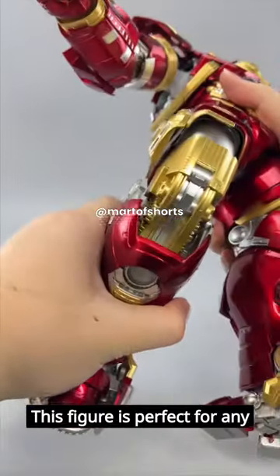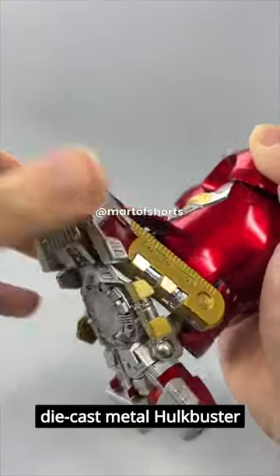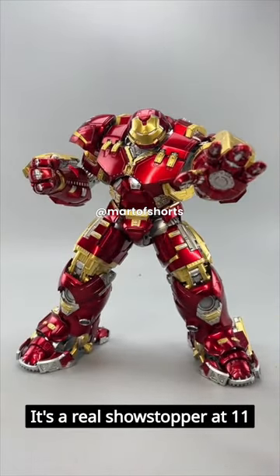This figure is perfect for any fan of Avengers or Iron Man. This 1/12th scale die-cast metal Hulkbuster collectible figure is fully articulated and made with real metal. It's a real showstopper at 11 inches tall.